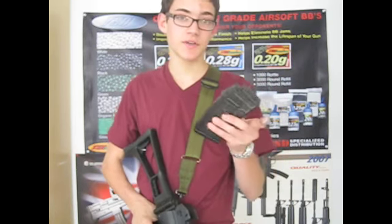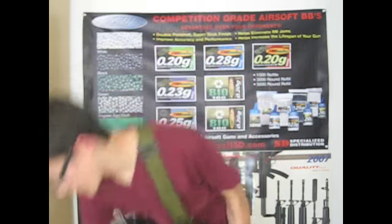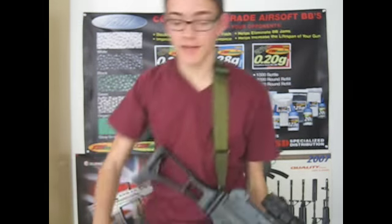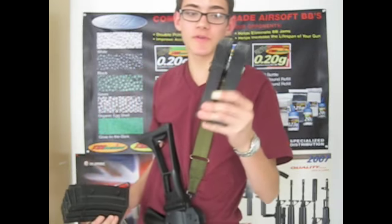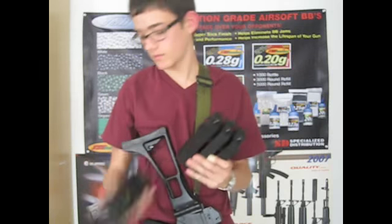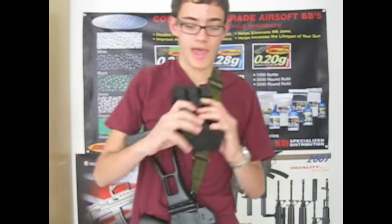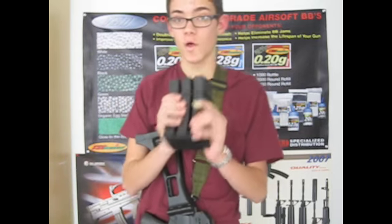In it right now I have a Tokyo Marui mid-cap G36 magazine. I also got two Tokyo Marui high caps, which I think are 400 rounds, or 430 — whatever the G36 magazine capacity is. And three 30-round Star low caps.